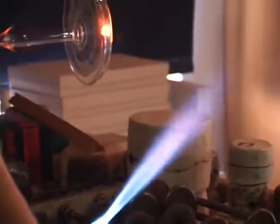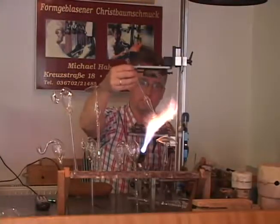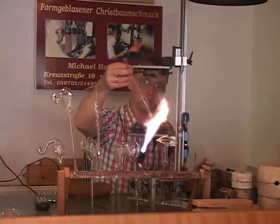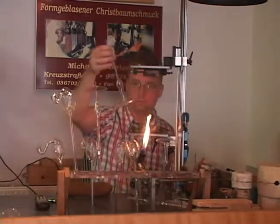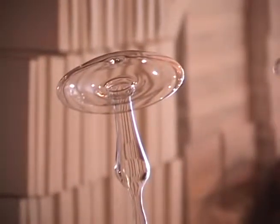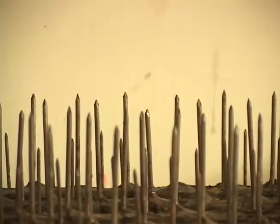Another puff restores the shape and then it's time to flame anneal. Michael inspects the piece with a critical eye and now it's time to move on to the next phase of production. Multiple ornaments are stored and transported on a board filled with nails.